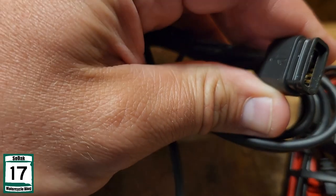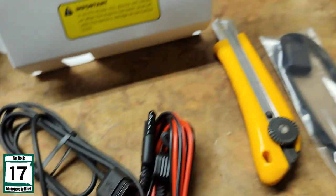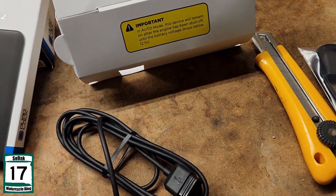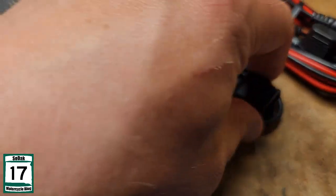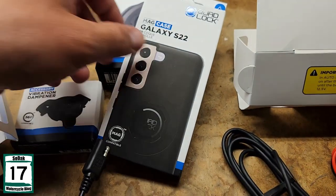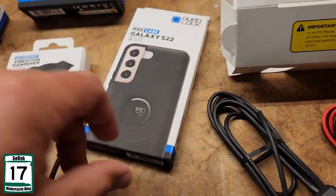And there's your USB cord. I'm assuming that hooks into — okay, let's see here. That USB cord basically hooks into the wireless charger somehow.